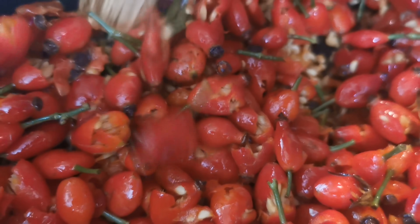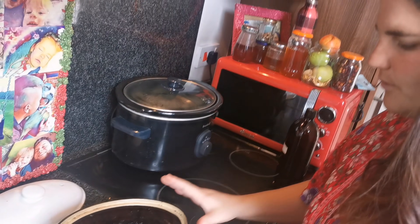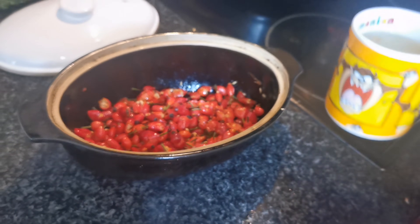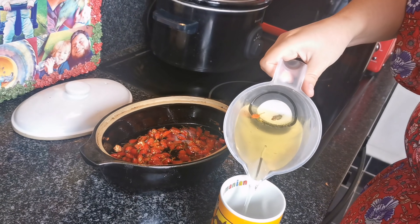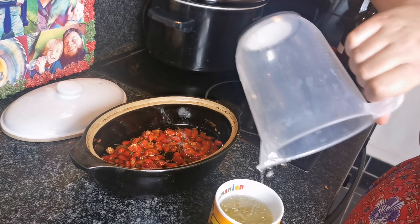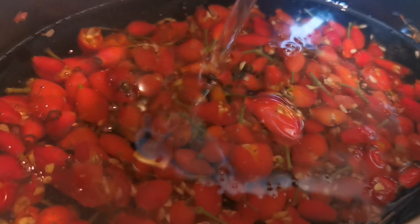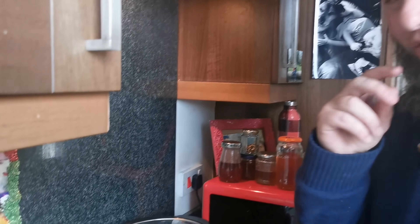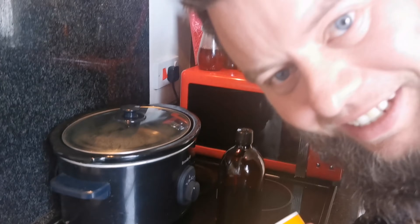Once you've got them all crunched up as much as you can, it's time to add the oil. We use one part rose hips to two parts oil. We measured out one mug of rose hips earlier, so now we're adding two mugs of oil. This almond oil is full of vitamin E, which is lovely for your skin — moisturizing and softening. To keep it simple: one cup of rose hips gets two cups of oil; half a cup of rose hips gets one whole cup of oil. You get the gist.